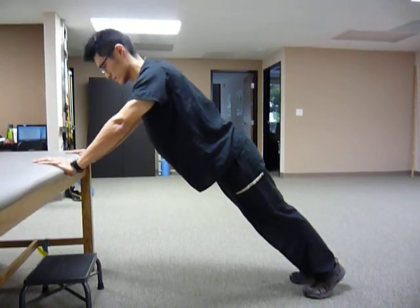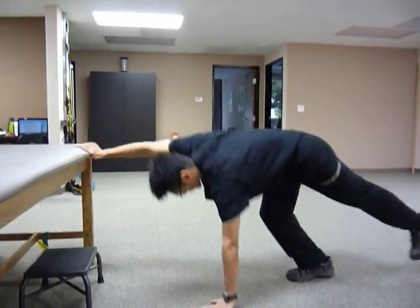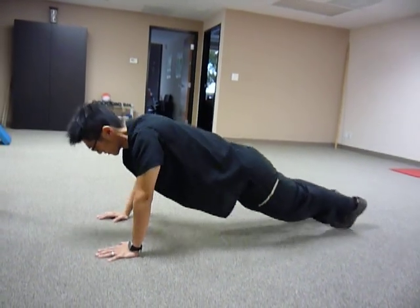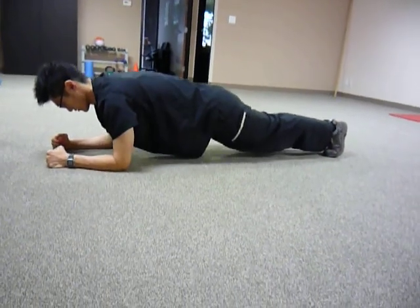Do the same thing. If that's too easy, then just go down to the floor. Do the same thing. If your arm is not strong, then get on your elbow and do the same thing.